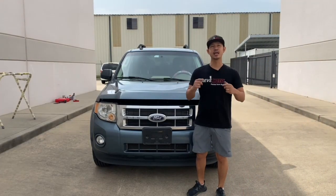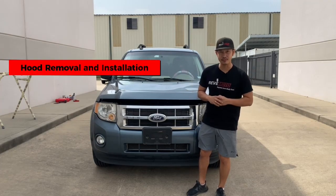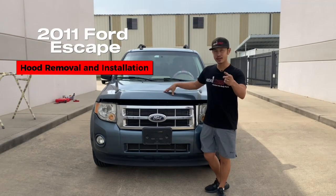Hey guys, Rolando from Redmoto. So today I'm going to be working on this 2011 Ford Escape hood removal and installation.